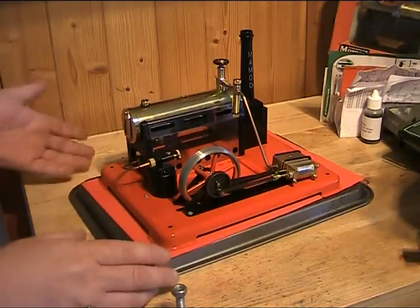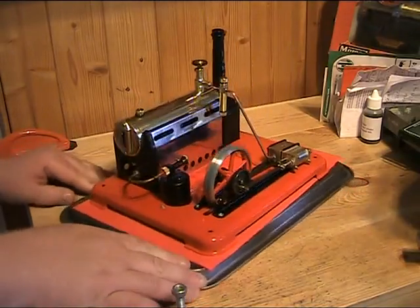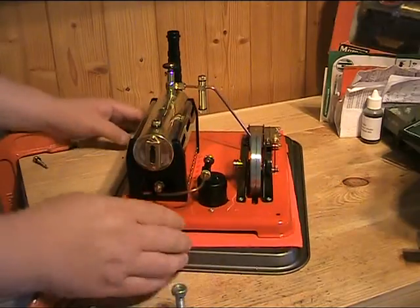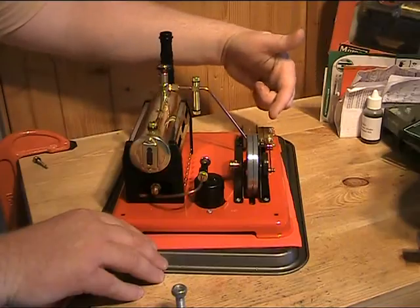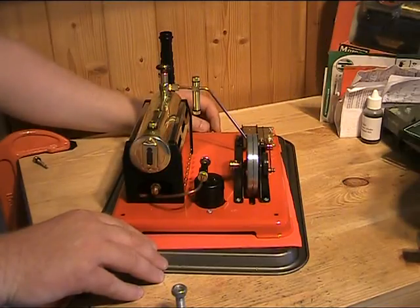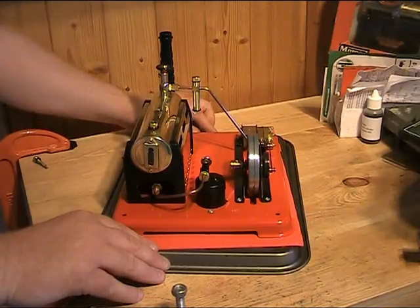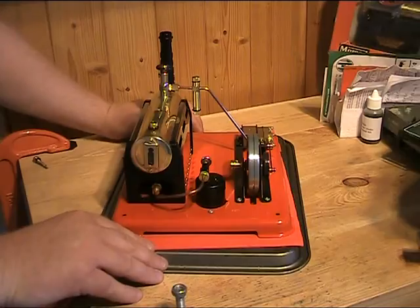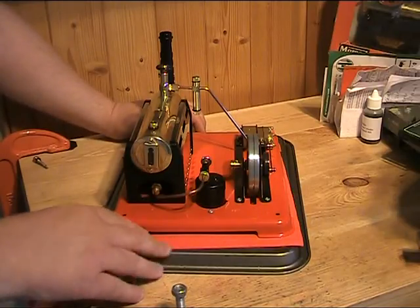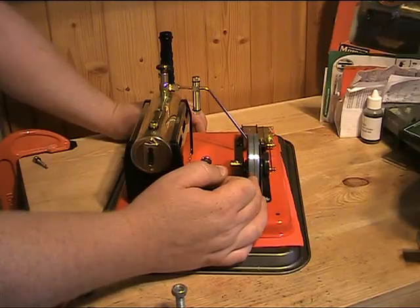The SP6 is basically half an SP7. As you can see, we have just one cylinder piston assembly and slip eccentric valve gear on one side, instead of obviously the two with the SP7. What is useful — though probably not surprising — is that we've also got a pulley this side, as well as the pulley that's been machined into the flywheel.